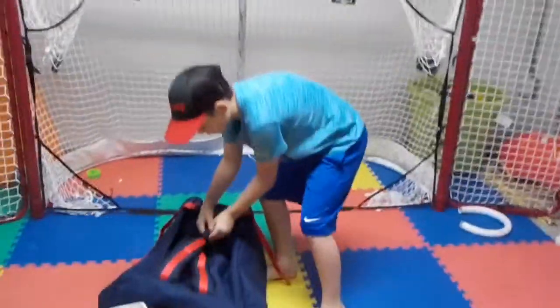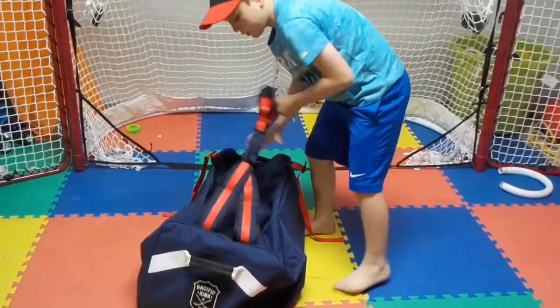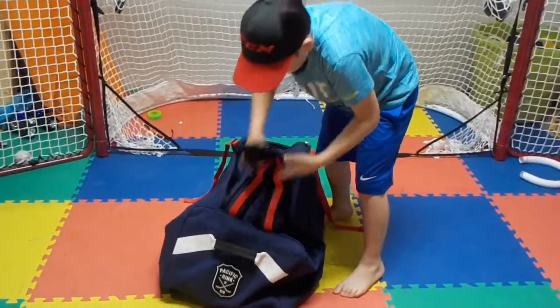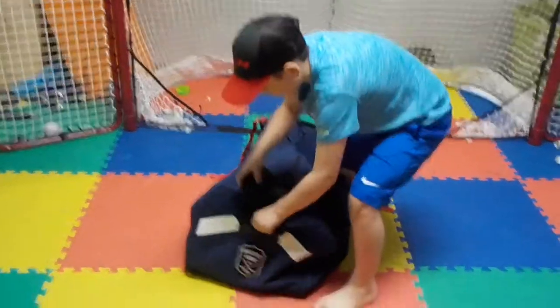So you unclip those and then it kind of folds up and then it goes into this little pocket right here.